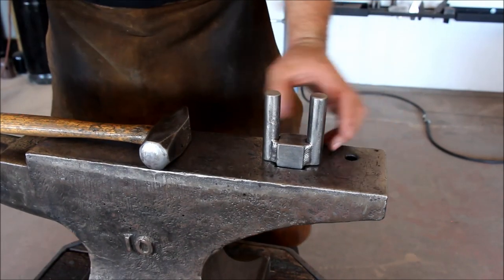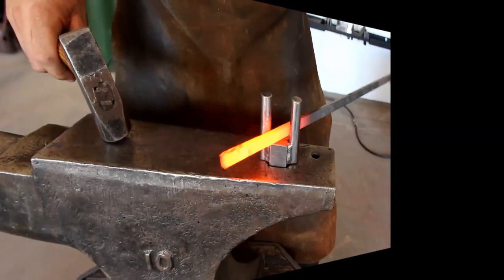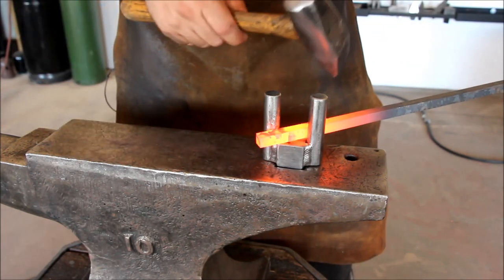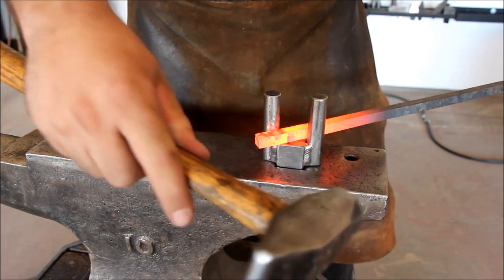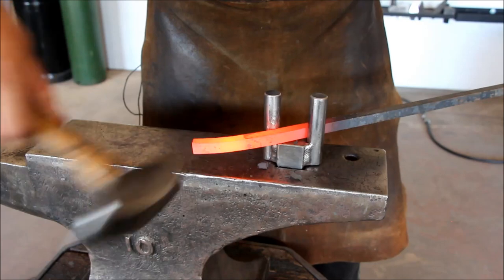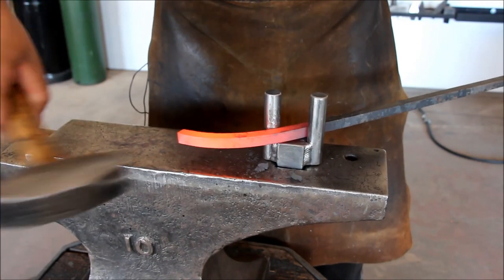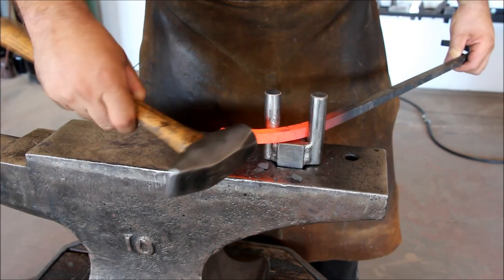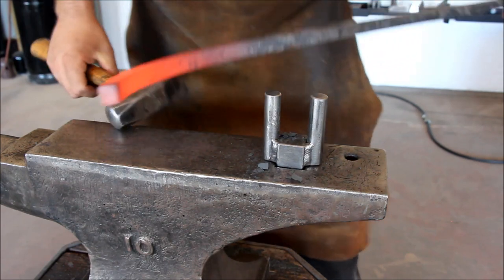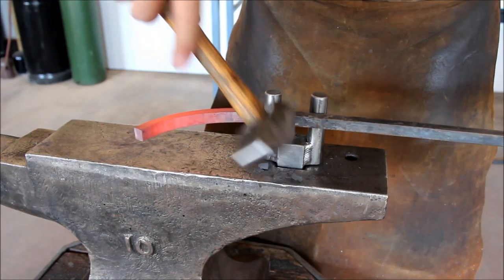In the next method, we're going to use a bending fork hardy and the hammer. We bring the material to forging temperature and place it in between the forks in a diagonal fashion and start to hit on the end on the outside, starting at the end as usual and creating the curve this way. The bending forks can also be used another way when you place the material in and strike in between the forks.